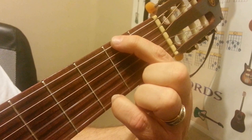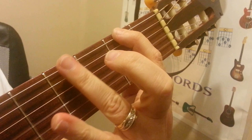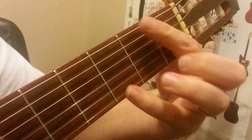We got the 1st string 3rd fret, 6th string 2nd fret — that's the 1st one. Then we move the 6th string to the 4th fret. We take the index finger and get the 1st string 2nd fret.